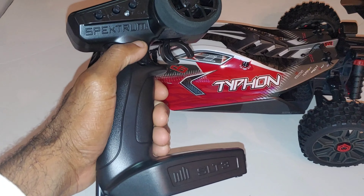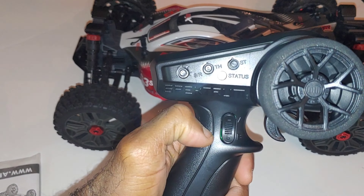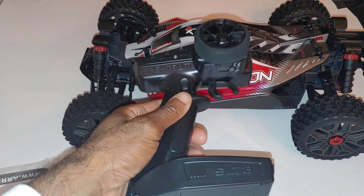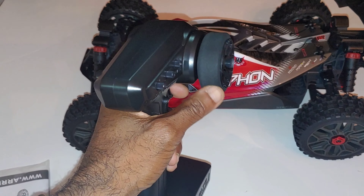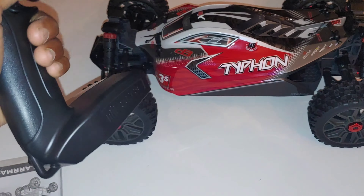Taking a quick look at the contents — you guys know it comes with the new SLT3 radio. This is a three-channel radio; the third channel is there, it has your basic trims, and it uses four double-A batteries. It fits nice in the hand and so far this radio has been good and responsive — it has a different feel than some of the previous radios that came with these kits. I love the Tactic radio but this is solid as well.